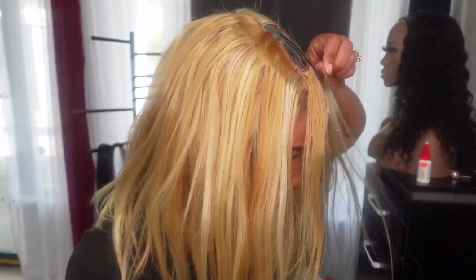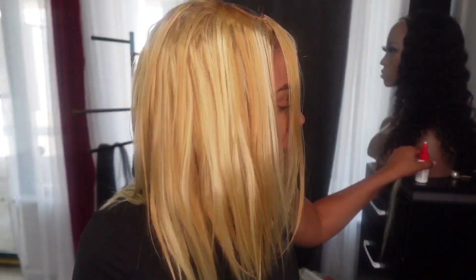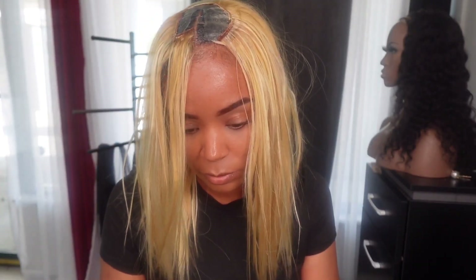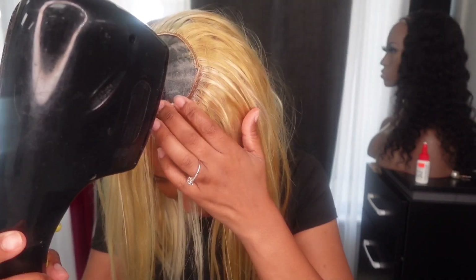Also as I'm adding these pieces, I'm drying each row. I don't really trust to just lay it on there because sometimes when you go to comb it, it can slip. So I just dry each piece as I put it on.